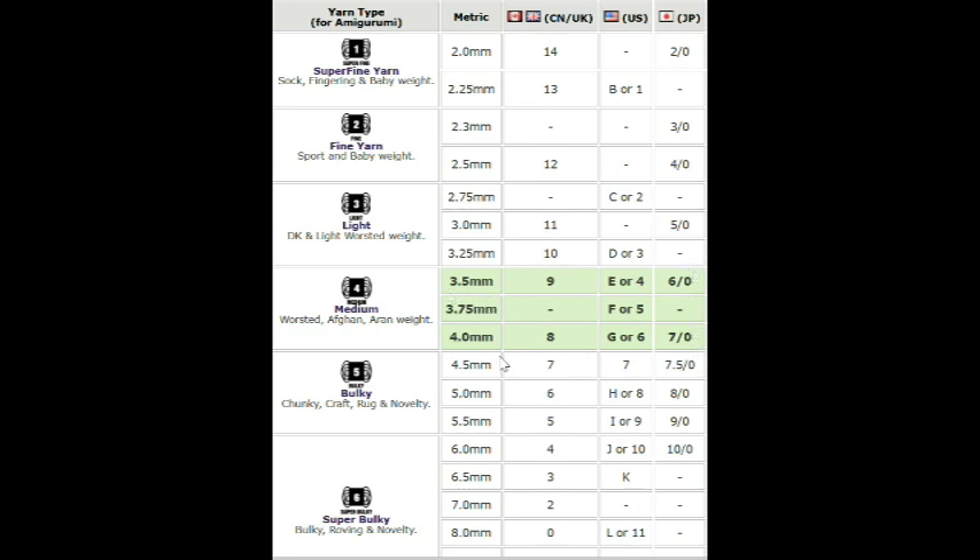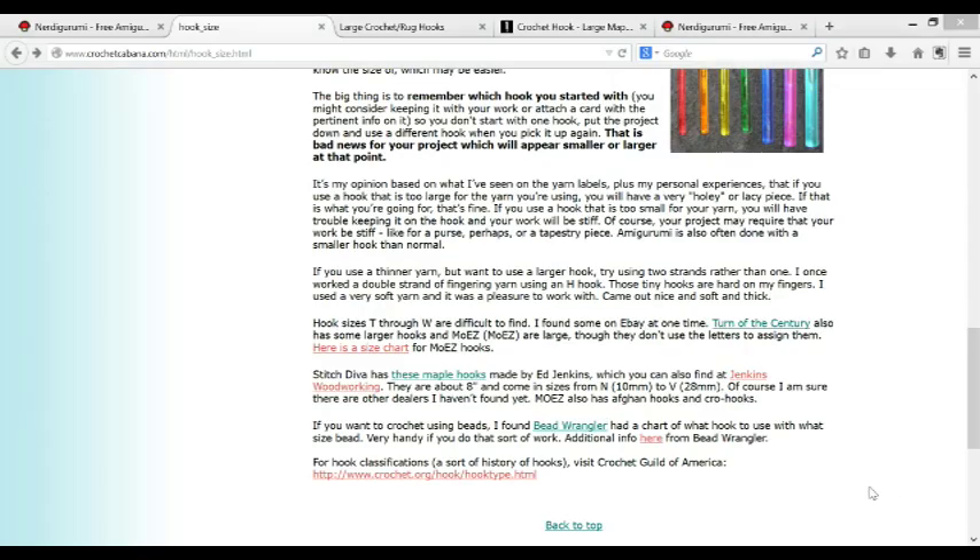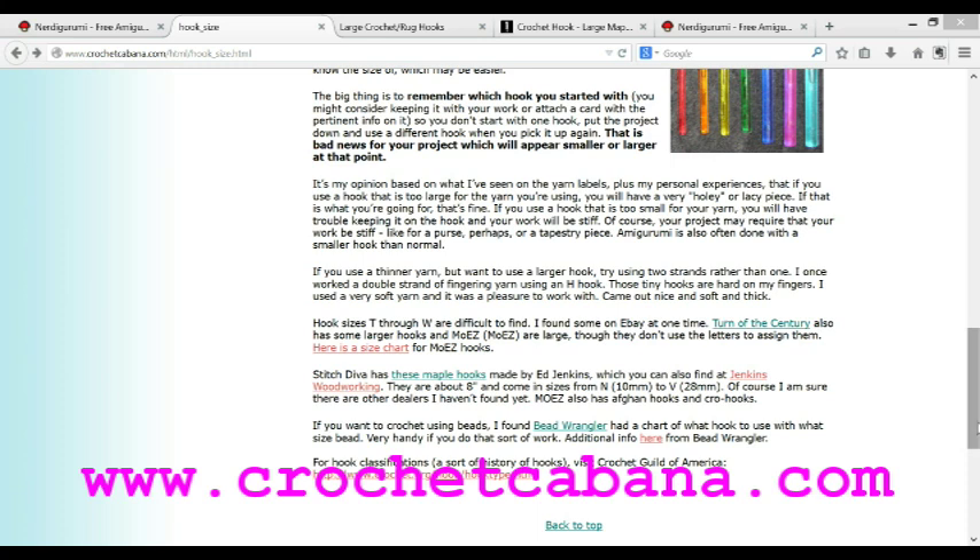The reason she has certain sizes highlighted in green is because this is her amigurumi site and those are the hook sizes she uses most often. I just thought this is really interesting since we had a big discussion among several of us on YouTube about what sizes are available in the US versus the UK — calling them letter sizes versus numbers versus millimeters. But here you go, take a look at that.